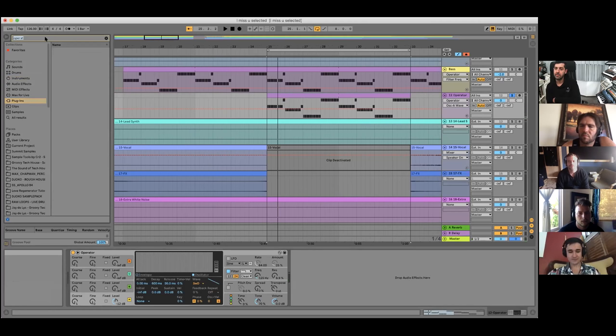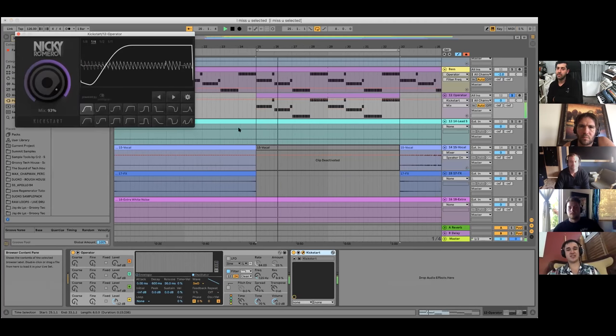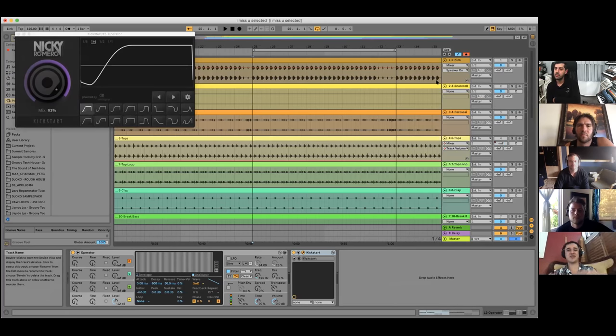From there I add Kickstart for sidechain — or you can just use the Ableton compressor. I sidechain it to the kick. In the full class I give away the same five kicks I use for all my tracks because I know they work well with my bassline. After adding Operator, Kickstart, and the kick — it's already kind of mixed down. Then I add saturation and other stuff to process the bassline and make it super fat for the club. That's a quick overview of how I make my basslines.